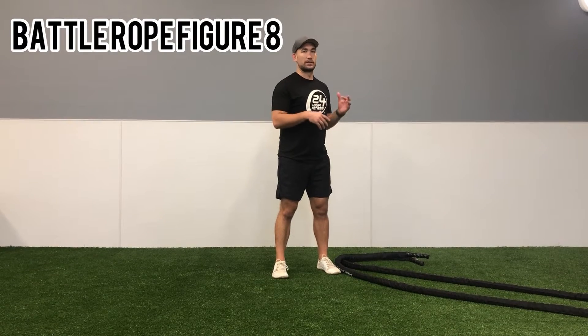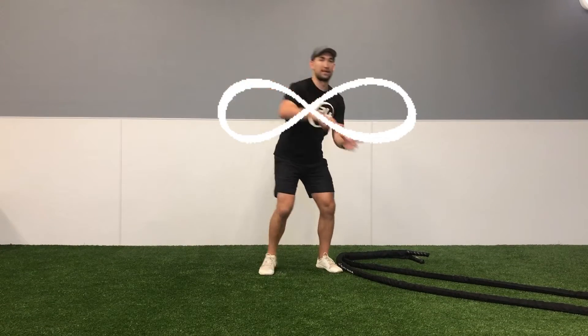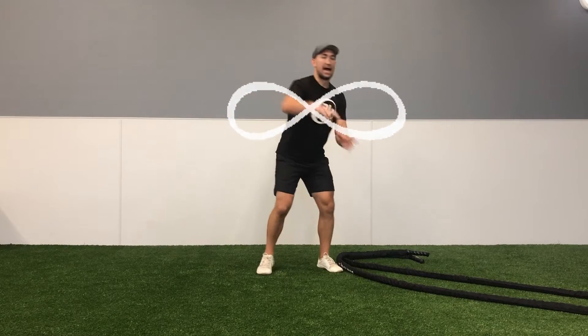We're going to do the battle rope figure eight and we're going to try to make a figure eight, or that infinity sign, as we're moving.